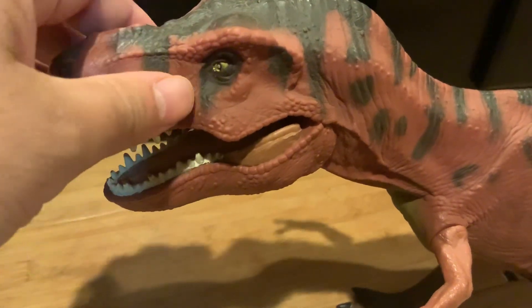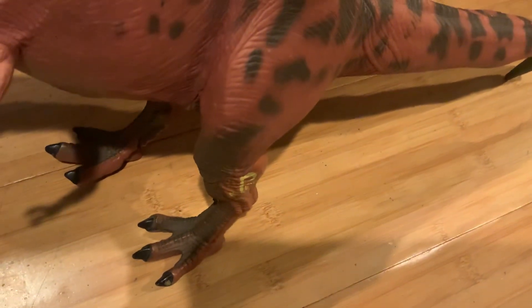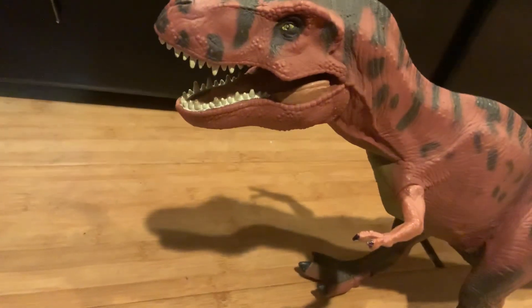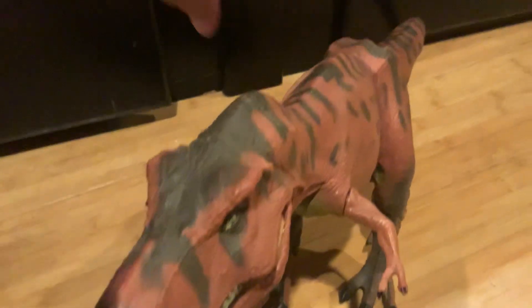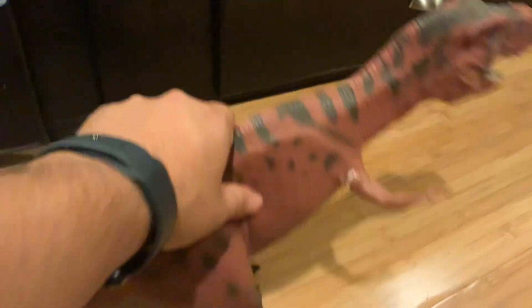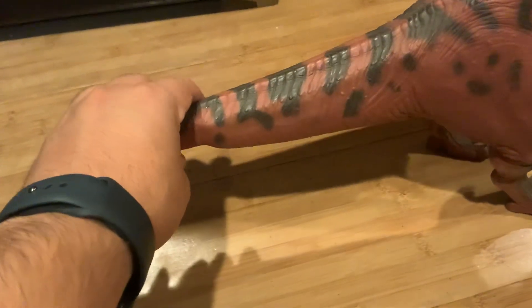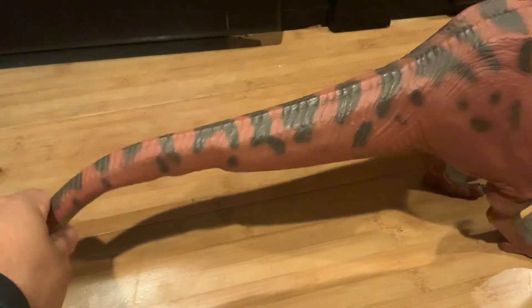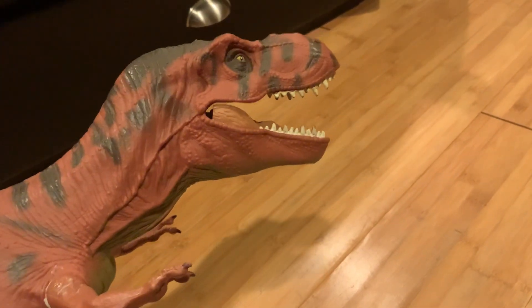As for paint job, it's not accurate to the movie's counterpart — it's more based off the Michael Crichton novel than the film counterpart. It's made out of rubber, which gives it a real feel skin, similar to the young T-Rex, Demon Carnotaurus, and the Thrasher T-Rex. The Thrasher T-Rex from the Lost World toy line has a similar skull or head structure like this.